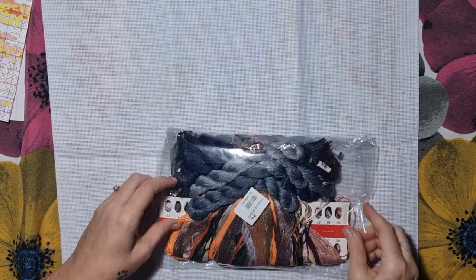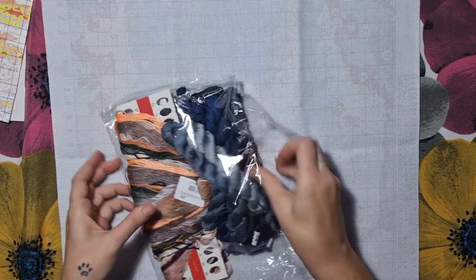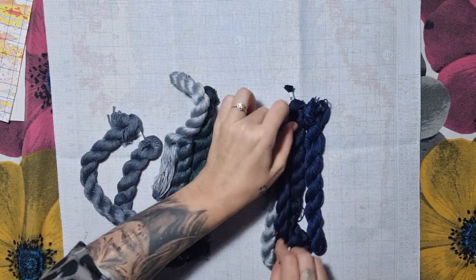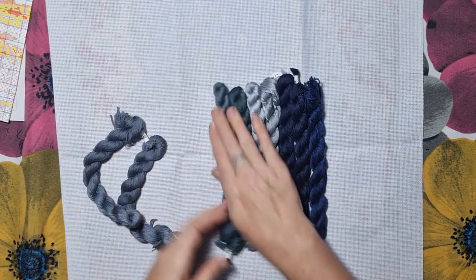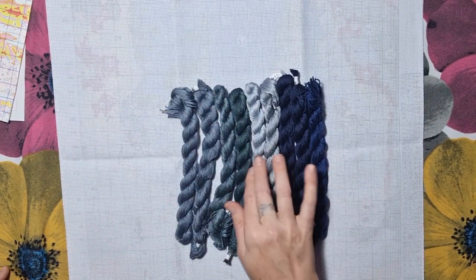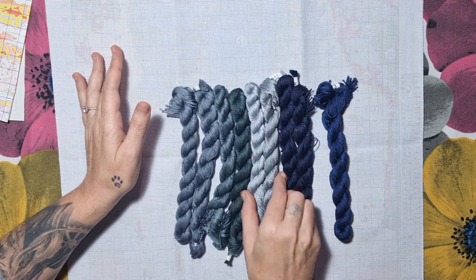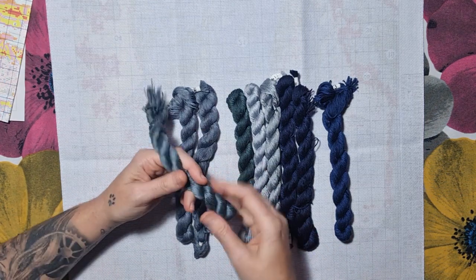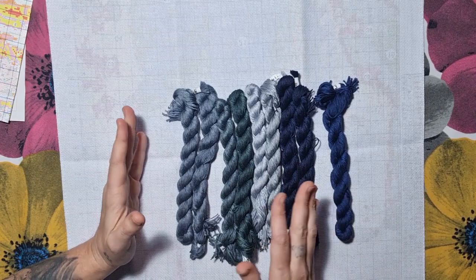This looks like a whole bunch of threads for a 50 by 50 centimeter project — wow, that's a lot! So let me put them right — this is a lot of thread for 14 count. You're going to have some left; when they pack them like this you normally have a lot of thread left. There are nine extra hanks of thread: a different blue, dark navy, light gray, dark gray, and a greeny-grayish. I thought two were the same but they're not — one is 3799 and one is 413.